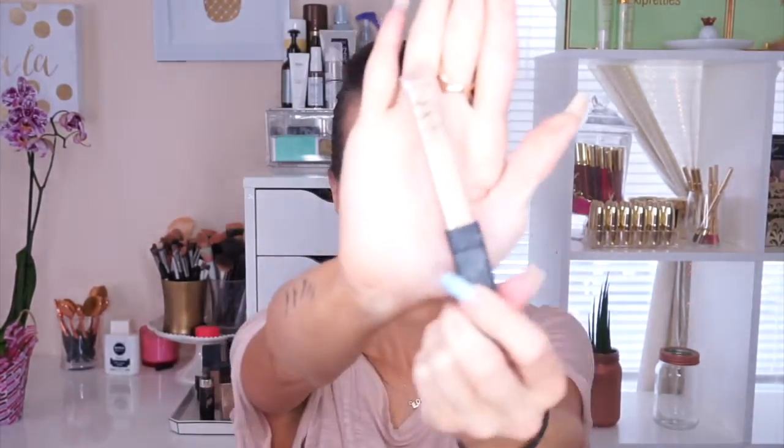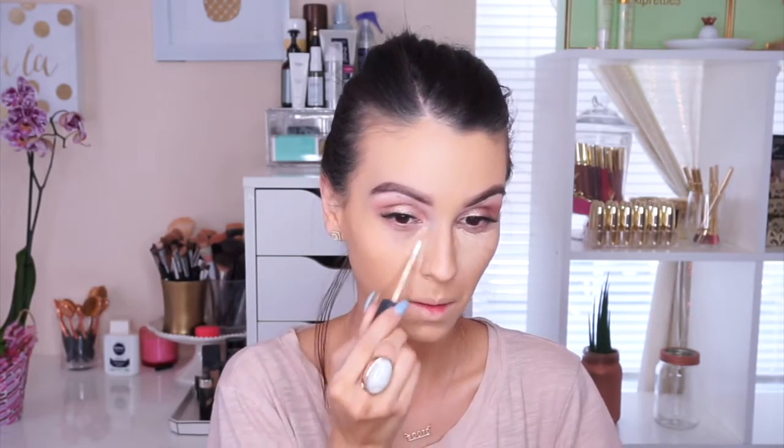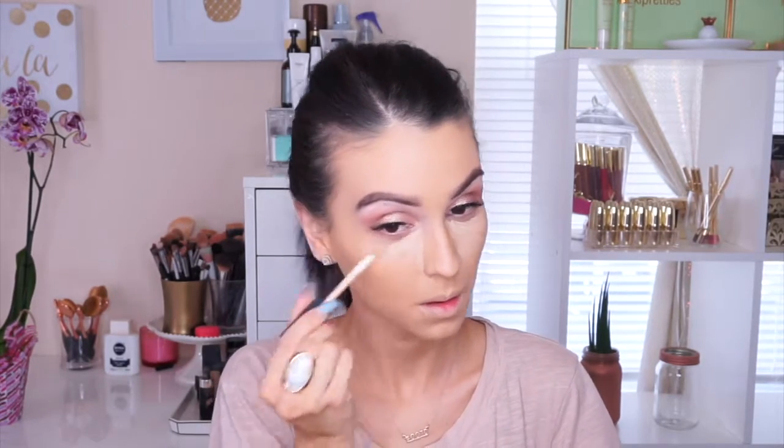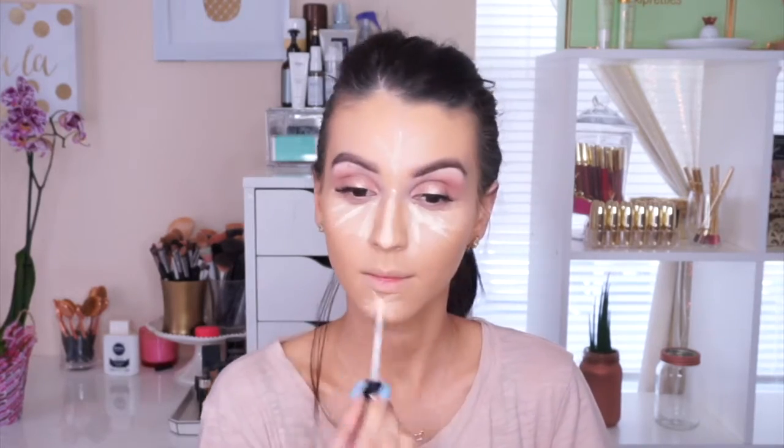I'm going in with the NARS Creamy Concealer in the color Custard, applying it everywhere you would apply highlight. This isn't a science — just things we've learned over the years. I'm almost out of it and I'm devastated because it was expensive. Then I go in with the Kat Von D Concealer in Neutral just to brighten my under eyes and everywhere else a little bit more.